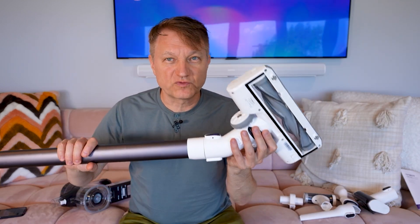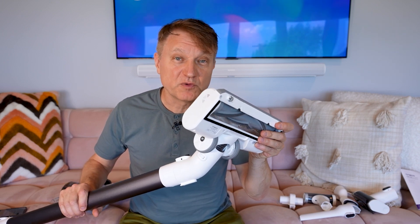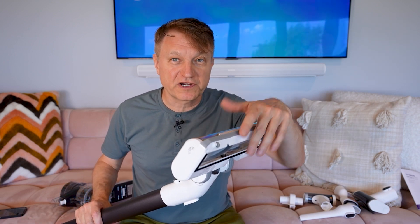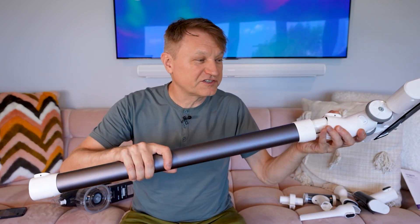You get this wand with this head, which has LEDs on it. If you want the PET version, you want to look at a different one, because that has more of an anti-tangle head as a traditional wand, and of course it pops out like this too.